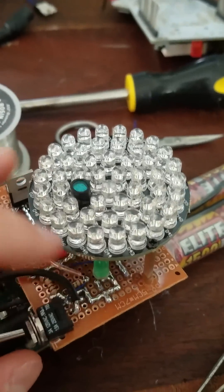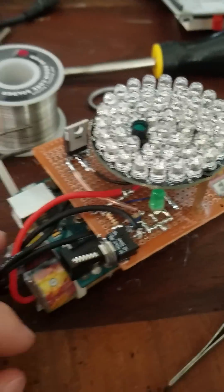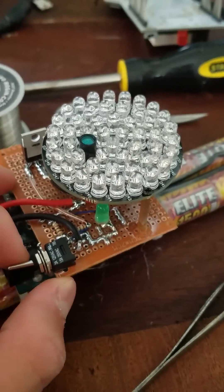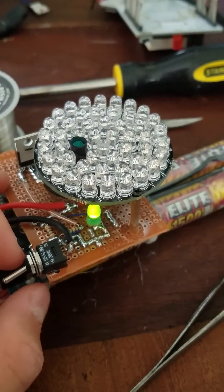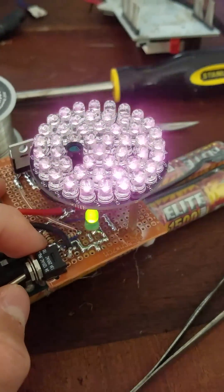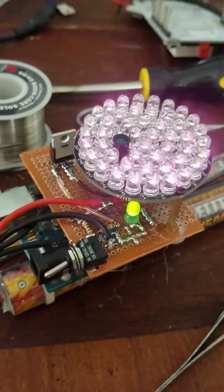This entire circuit is mine, and it simply works with the flick of a switch. It'll start strobing at 14 Hz if I flick it on, and it'll obviously go off if I turn it off.